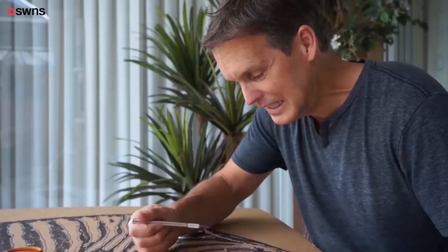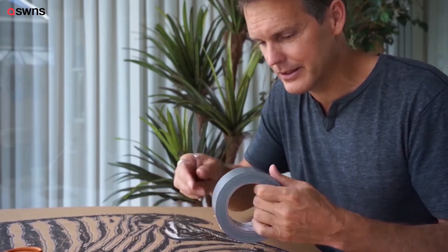Oh no! I just cut off a piece of black. Luckily, we have duct tape. It's always duct tape.